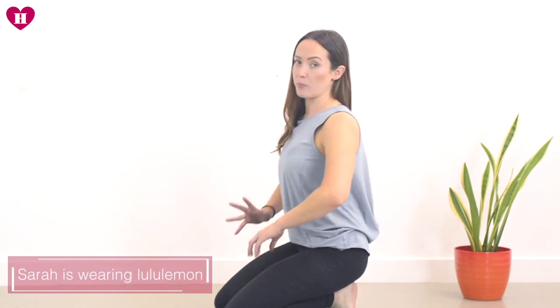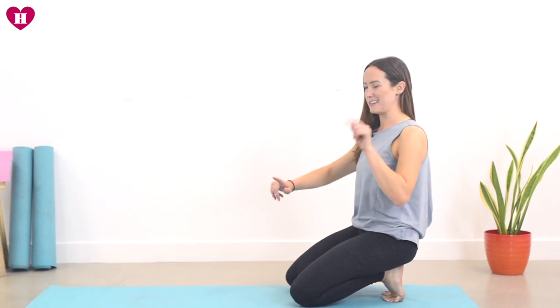Welcome back to your 30 days of yoga. Today we're going to go over lizard pose, which is a really great pose for finding a little more space in the hips, just like we did yesterday in Malasana. This just has a little more flow to it, a little more movement, so it might feel a little yummier.